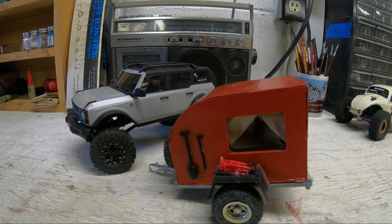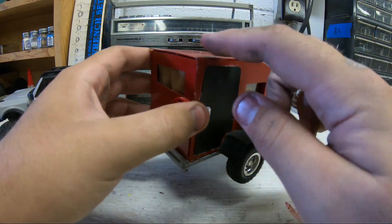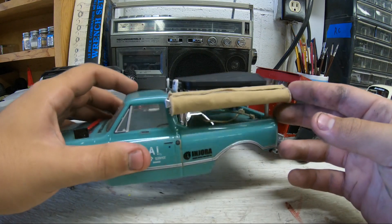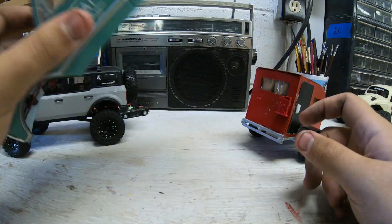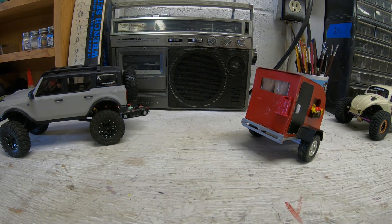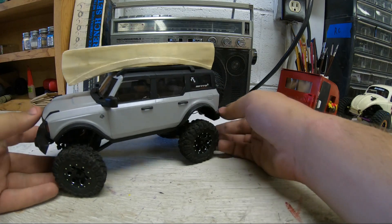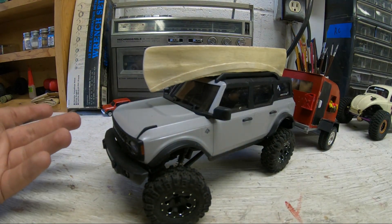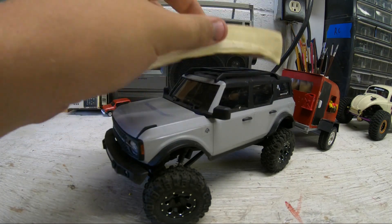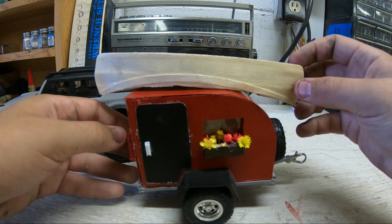Stuff I'd do in the future: I'd like an awning on this somewhere, probably right here. I might make it functional like I did on another build, but I'm not sure yet. I also bought this canoe from Hobby Lobby for two dollars — it's a piece of wood. If you ever need a scale canoe for 1/24 scale, go to Hobby Lobby, it's in the wood section. I haven't painted it yet. I'll probably seal it with some polyurethane so it doesn't get destroyed if it gets flipped in water. I think it'd be cool to do a roof rack with it.